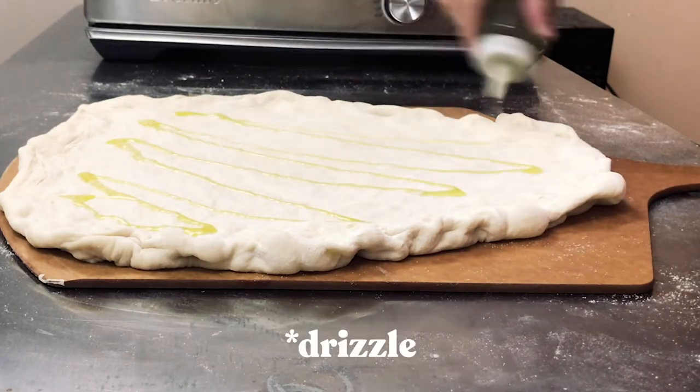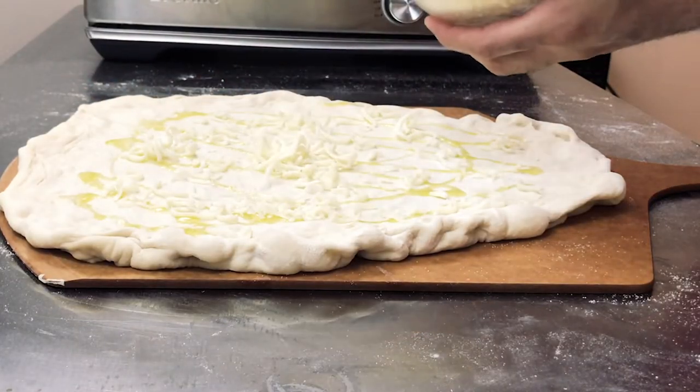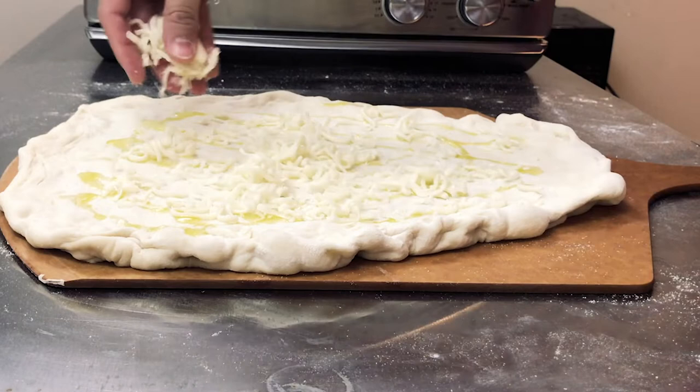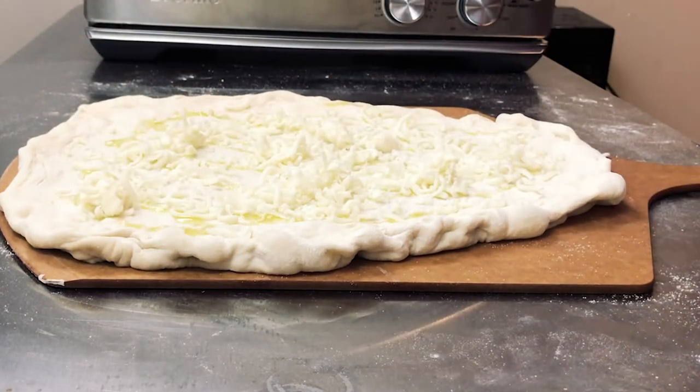We're ready to top the pizza. First thing — there's no sauce on this. I think the sauce would overpower all the other ingredients, so we're keeping it very simple and just using olive oil, just spraying it on there. The first thing I'm adding is the mozzarella cheese — this is fresh grated mozzarella — putting it on the bottom to act as kind of a glue for the spinach. I'm only doing half right now.